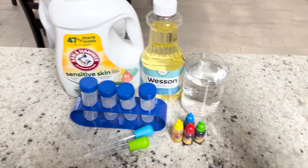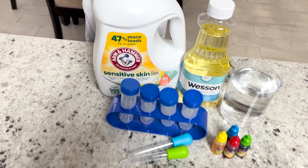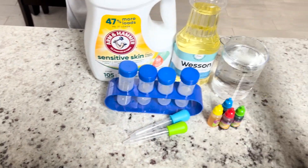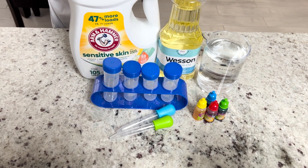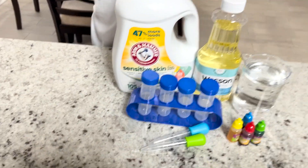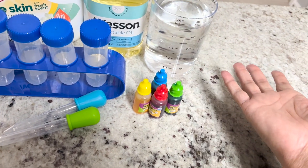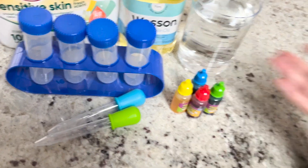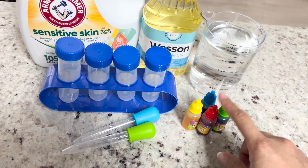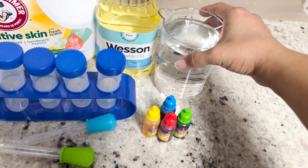Hey, Munch. We have detergent, oil, and water. What do you think we're doing? I'm calling this "layer it up." We're going to see how the different densities of these materials interact with each other. Will they mix or will they stack up on each other? So what you'll need is detergent, oil, and some water. We want some blue coloring because we want to make it look pretty. We have some test tubes to put these liquids in, add food coloring, and then use the dropper to slowly transfer the liquids into a cup.